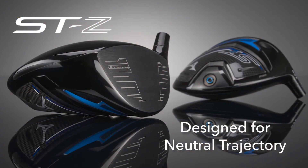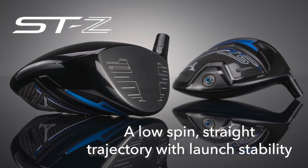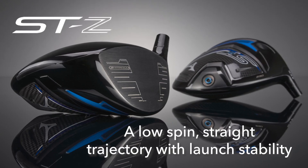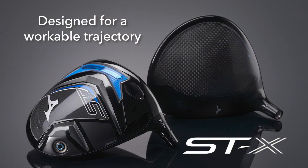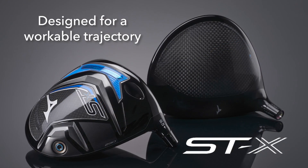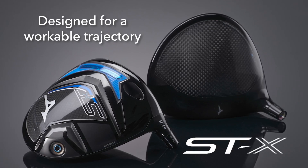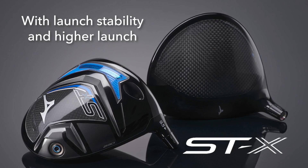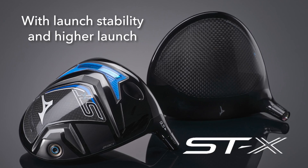There are two drivers in the Mizuno ST230 line. The STZ230 driver is designed for neutral trajectory with a CG that is positioned further back in the head along the neutral Z axis for low spin, straight trajectory, and launch stability. This is the STX230, which is designed for a workable trajectory in both directions with a higher launch and launch stability. The weight has been moved a bit closer to the hosel along the X axis, which is going to help players rotate and square the club.